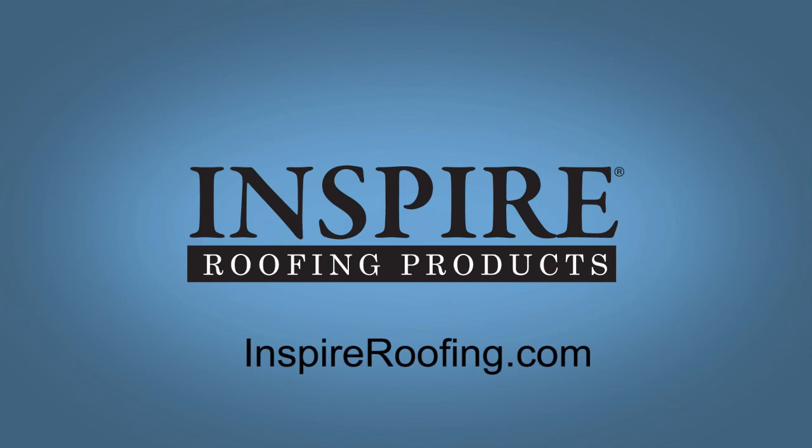Visit InspireRoofing.com for more information, including additional Inspire Roofing products. All products are backed by a limited lifetime guarantee.